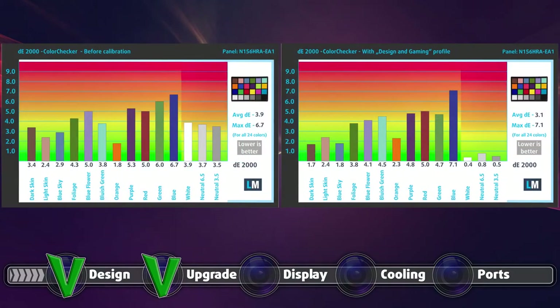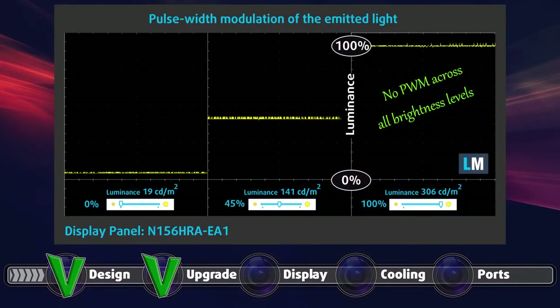Color accuracy, respectively, is just as expected given the low color coverage. Both with the factory settings and with our design and gaming profile applied, we got similar scores which aren't good. We'll let that slip because of the complete absence of pulse width modulation, which is much more important for a gaming laptop — your eyes won't hurt even after long gaming sessions.